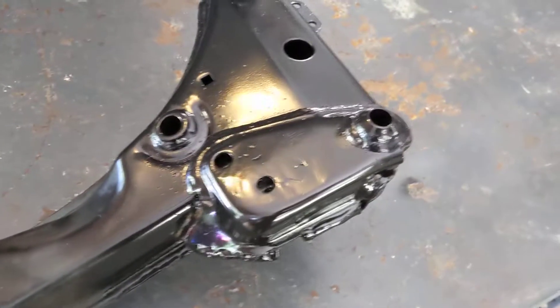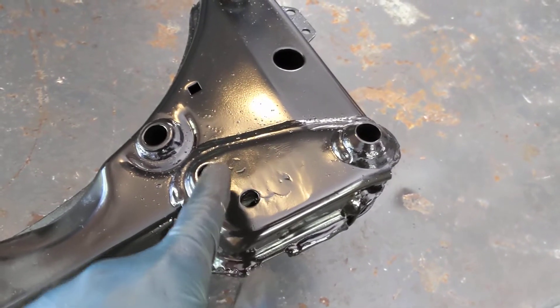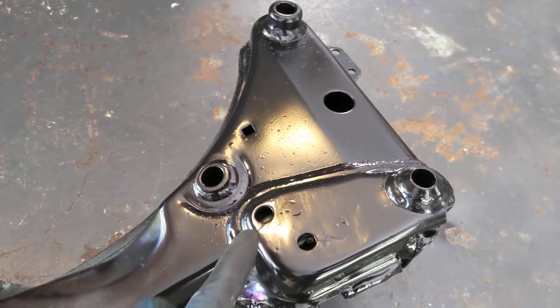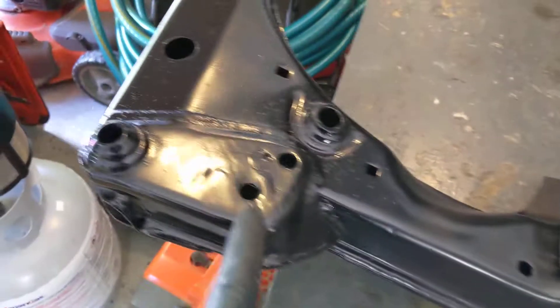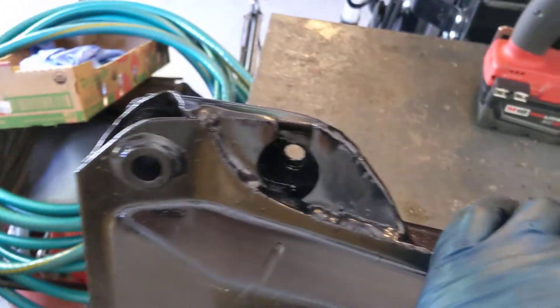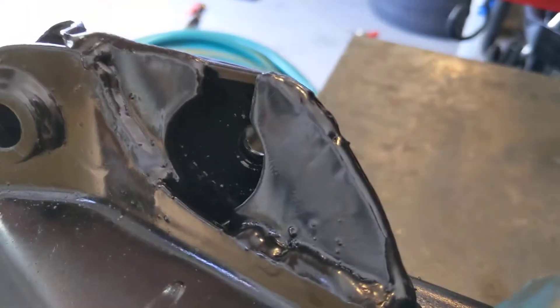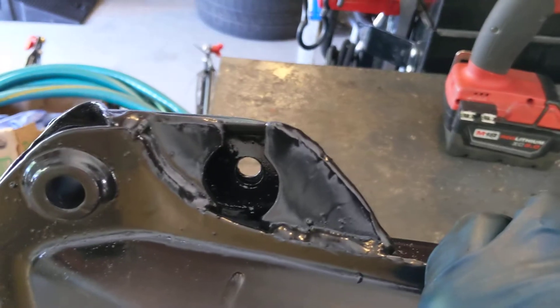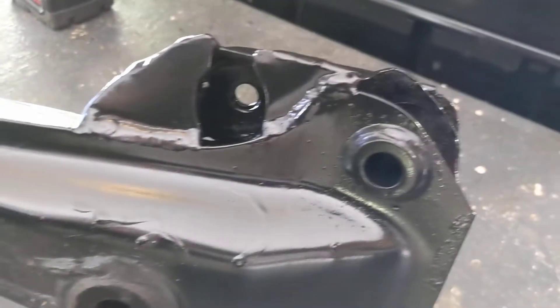Here is my new subframe. You can see where I plug welded the plate from the back — well, the front to the back — and here are the two holes that are remaining for the motor mounts. If I flip this over, it's painted as well as I can in there, and the ears are fully reinforced.